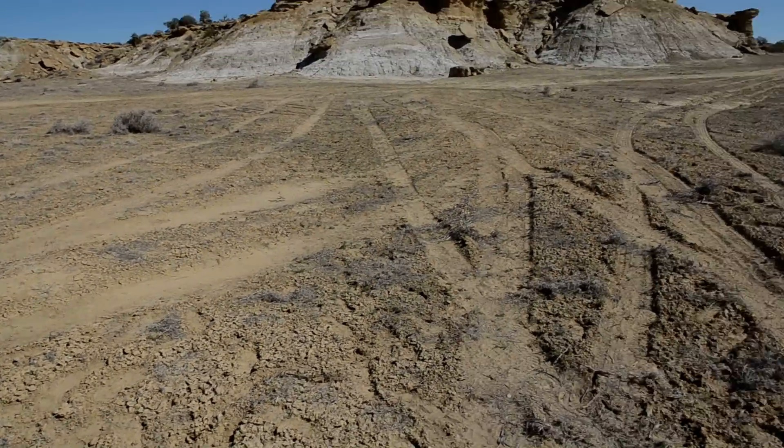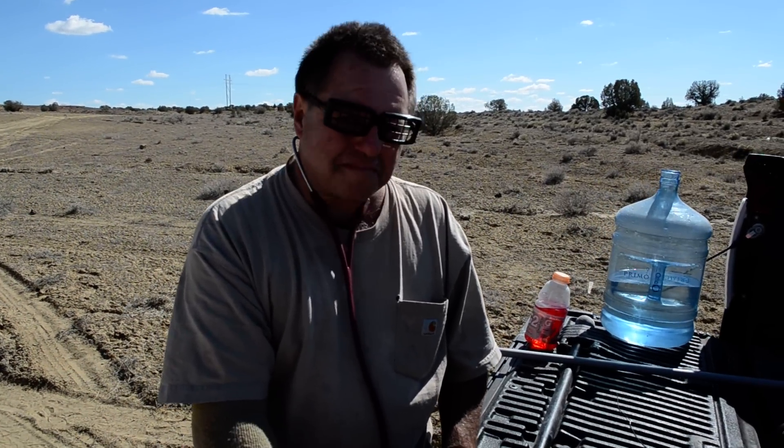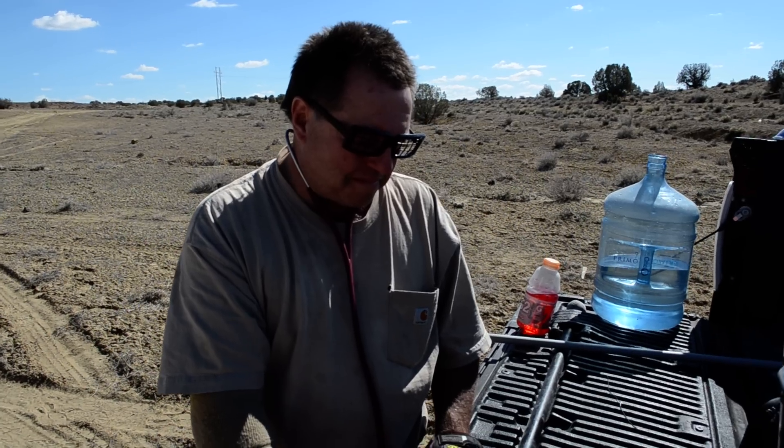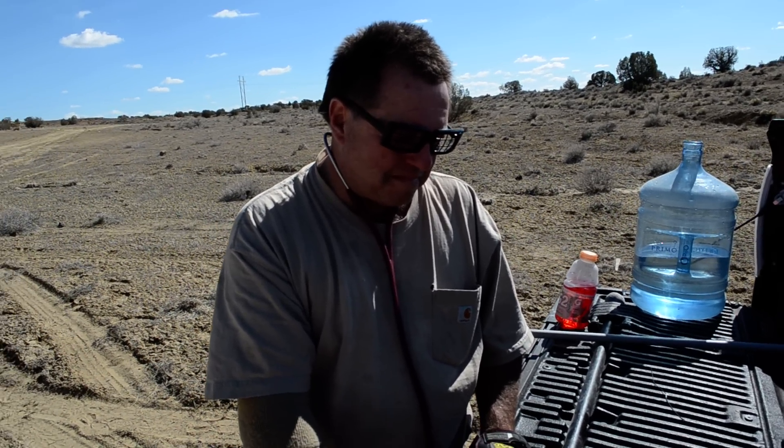We have the designer of this explosive, Professor Scott here. As I understand it, Professor, you've designed an explosive that you can shoot, and then upon contact it explodes.